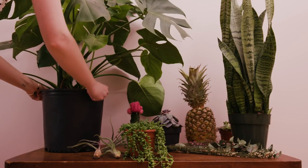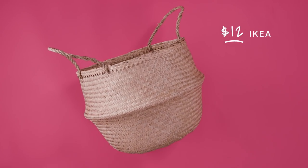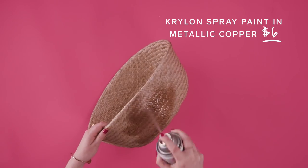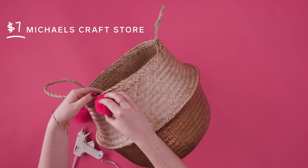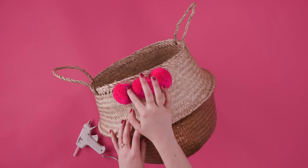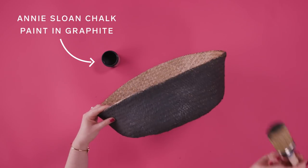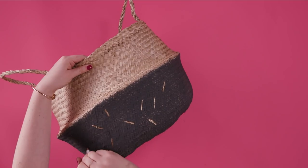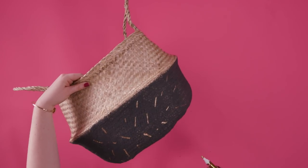Decorative seagrass baskets are a must for all floor plants, but they are not cheap. I'm using this basket from Ikea and painting the bottom a metallic copper. Fold the basket down so you don't get paint above the crease. How about adding some fun pom-poms? Because come on, did you really think this episode wouldn't feature any? Or if you'd like a more rustic finish, use chalk paint — I love how this stuff leaves a matte chalky finish. Using a gold leafing pen, make little confetti lines over the chalk paint to really make the basket pop.